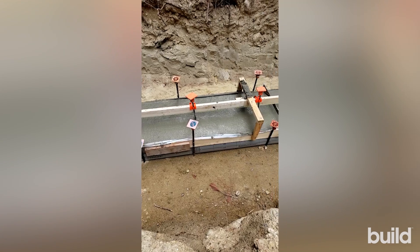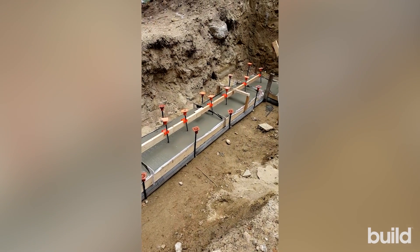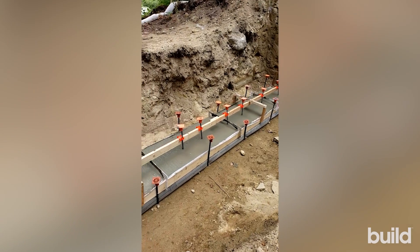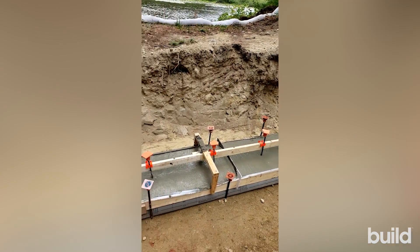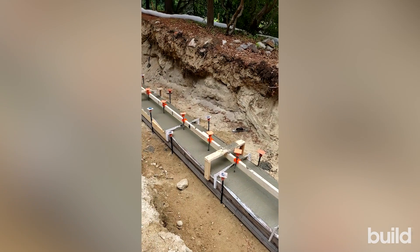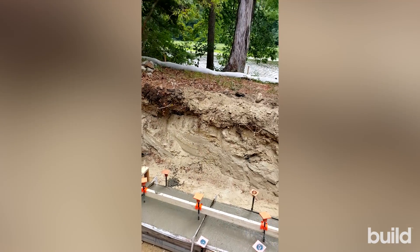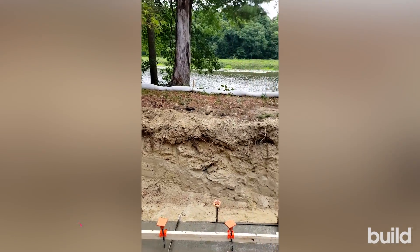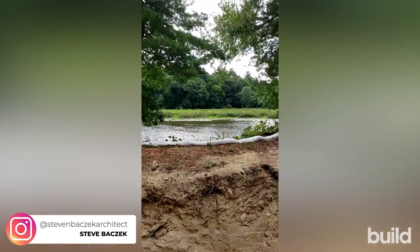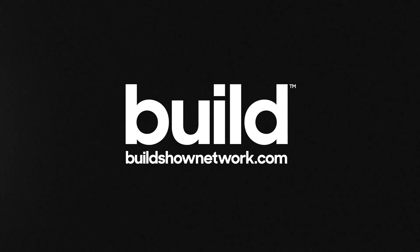Now we just let nature take its course, let the concrete cure, and we'll come back another day to check out the footings and watch those walls go up. Anyway, Steve Basic, architect, live from the trenches for the Build Show at our Riverside project.